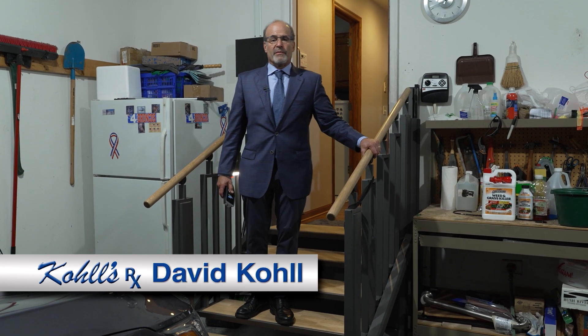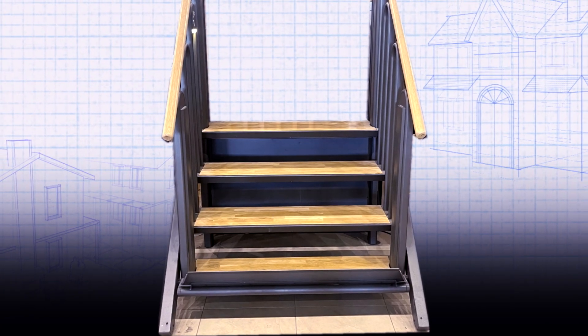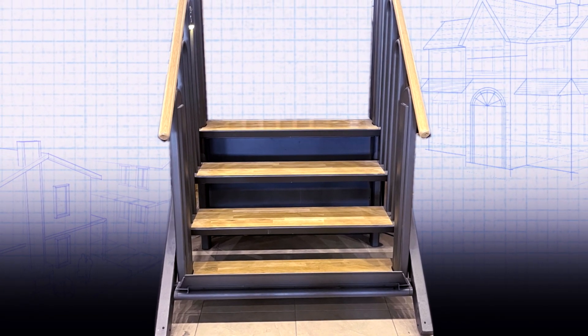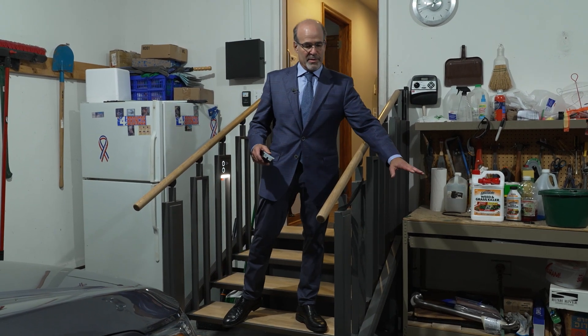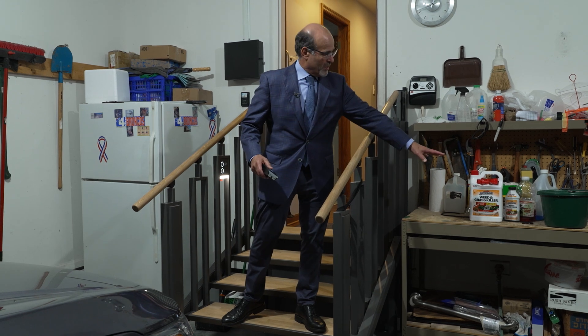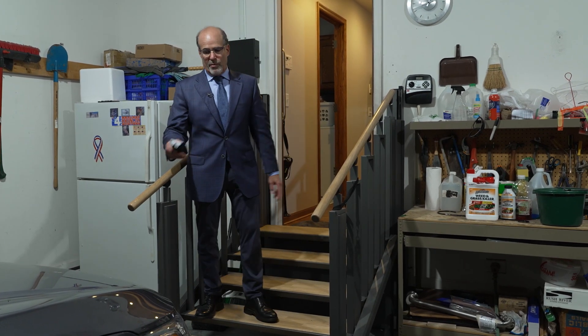This is a Flex Step. It's a phenomenal solution for space saving in the garage. Typically you build a platform here and the lift next to it, so it takes up twice as much space as what you have here. So it won't work for this, it won't work for the fridge, and it won't work for the car.